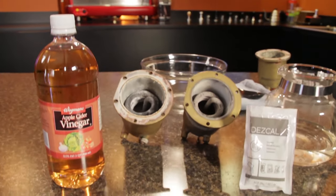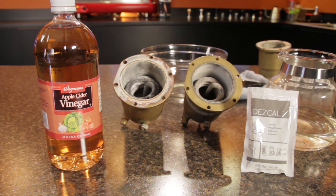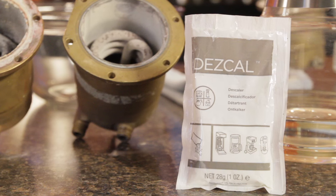Today I'm going to put grandma's vinegar to the test up against a commercial descaler, Ernex Descal. I've got two Ranchilio Sylvia boilers with similar amounts of scale. I'll use vinegar on one and Descal on the other and compare how they do.